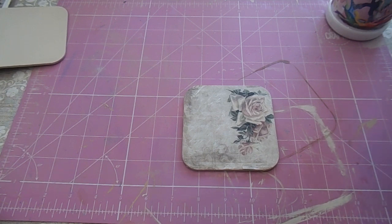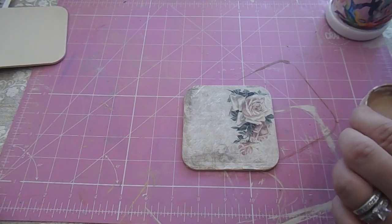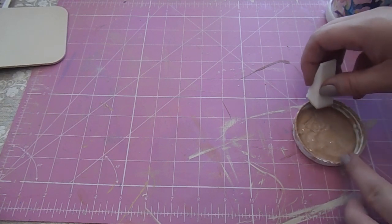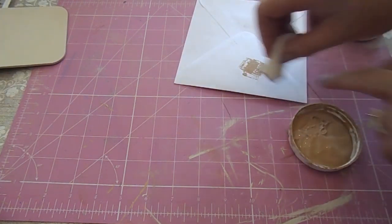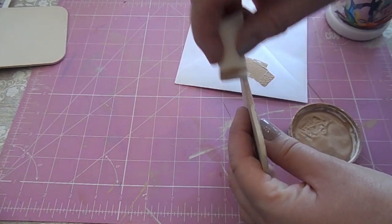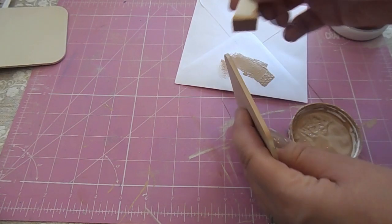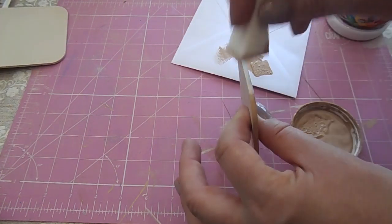Now that's all done, I'm going to paint around the edge of the coaster using some chalk paint — you can use acrylic paint if you want. It's a light brown colour. Pop a little bit in the lid and go around the sides with a contrasting colour, using these makeup sponges from Poundland. Dab it off so you haven't got too much, then very carefully go around the edge to give the side a nice colour. Pick a colour that goes with your pattern — I think this dark brown will go really quite nicely.